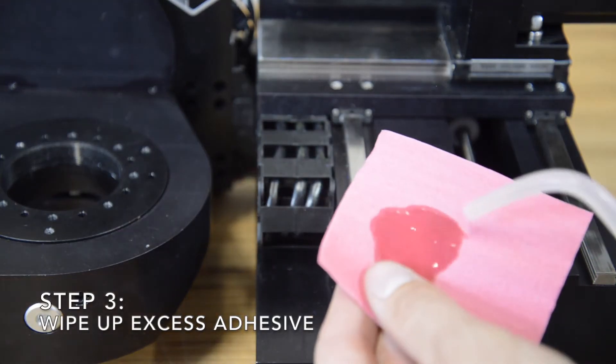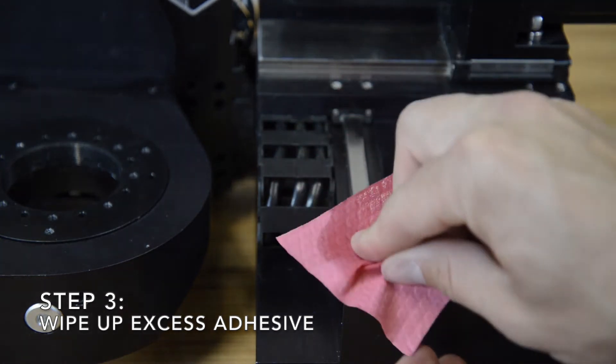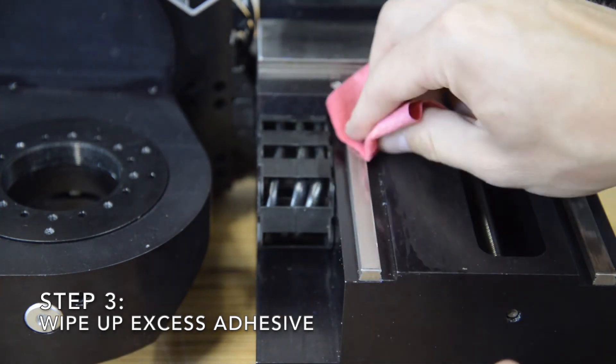Once the adhesive has been applied, lay the cover back down and wipe the rail with a cloth covered in isopropyl alcohol to clean up any adhesive that gets squeezed out. It is good to do this several times, making sure that no adhesive is left in the grooves on the side of the rail.